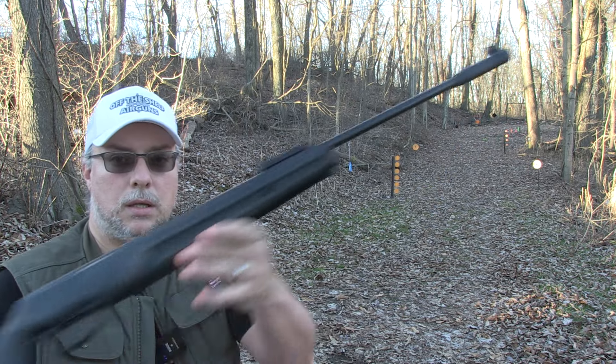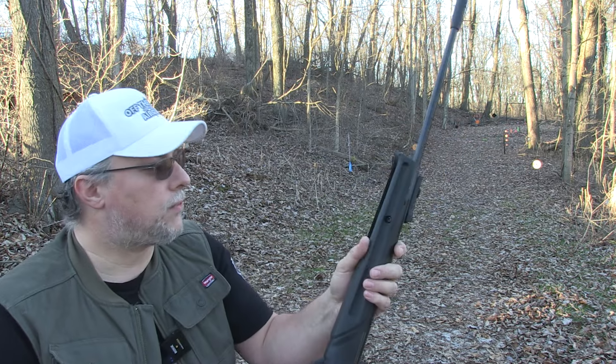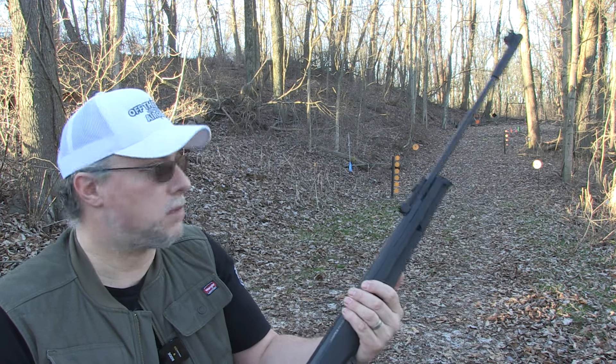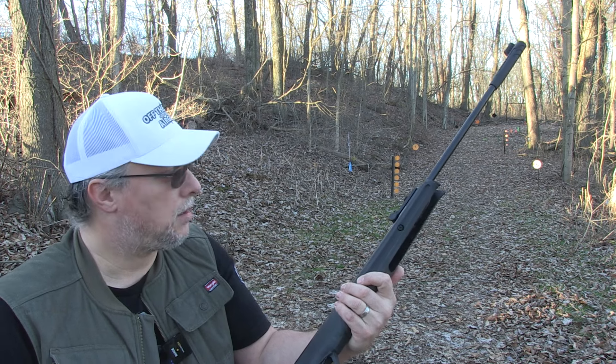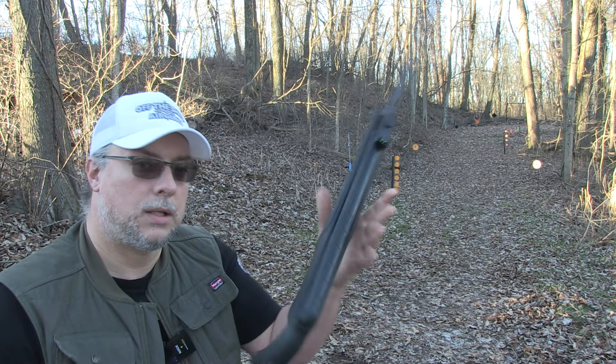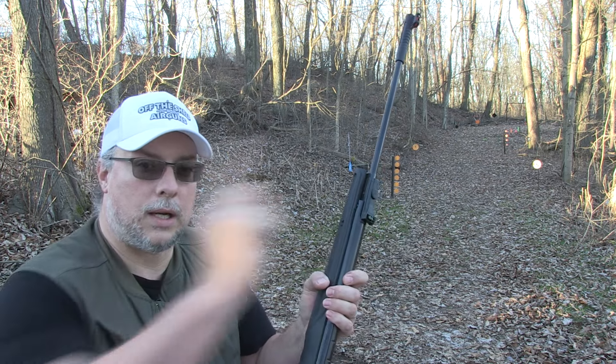There it is — the Umarex Primax. So far so good. We'll get into the nitty-gritty with it in the full review, but hope you enjoyed this first look. With that said, I'll catch you all down the road.